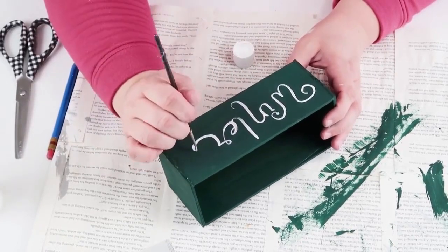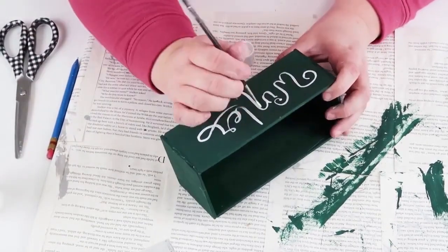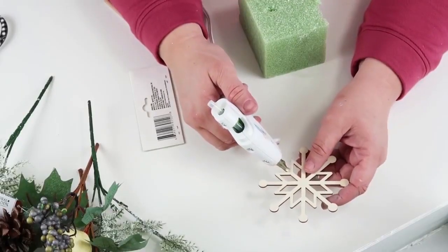If you're doing any hand painting, take your time — I always love it because it's so therapeutic. I trace it out first with my pencil and then go over it with a fine tip brush and white paint. Now we're going to make something special for the box.